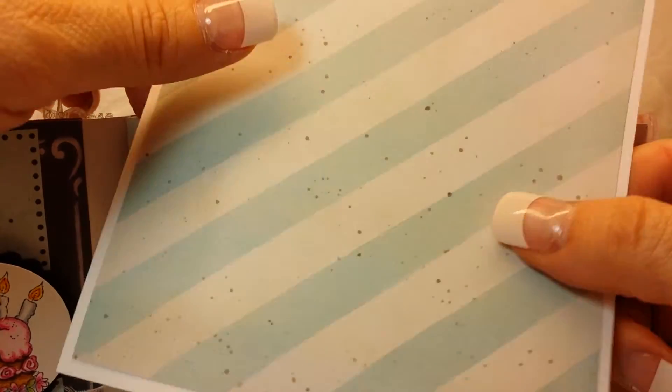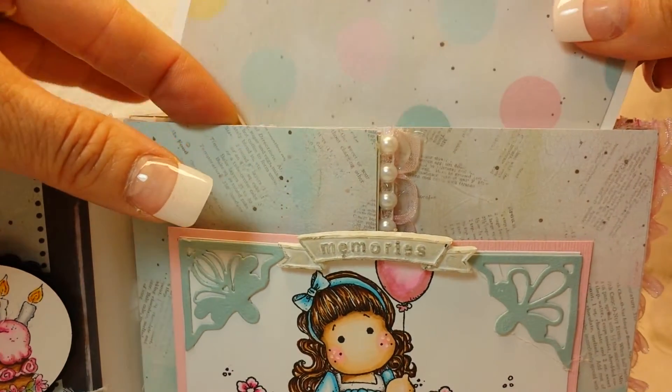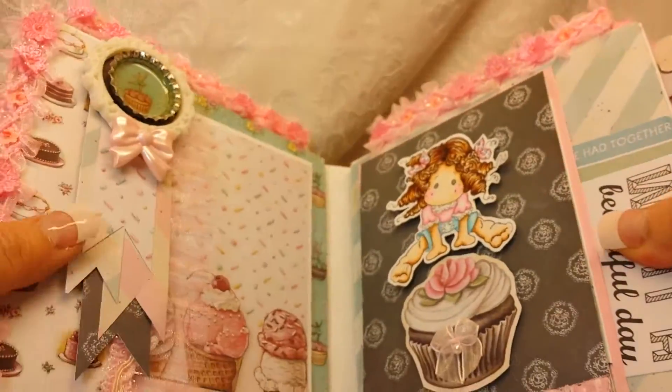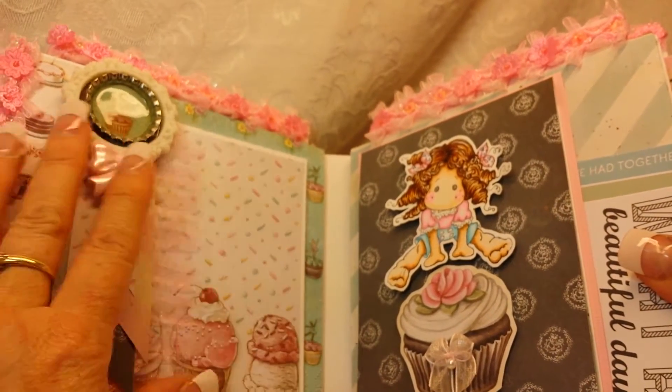So it just closes up like that and then at the top of each page is a pull-out — it just slides back in there.